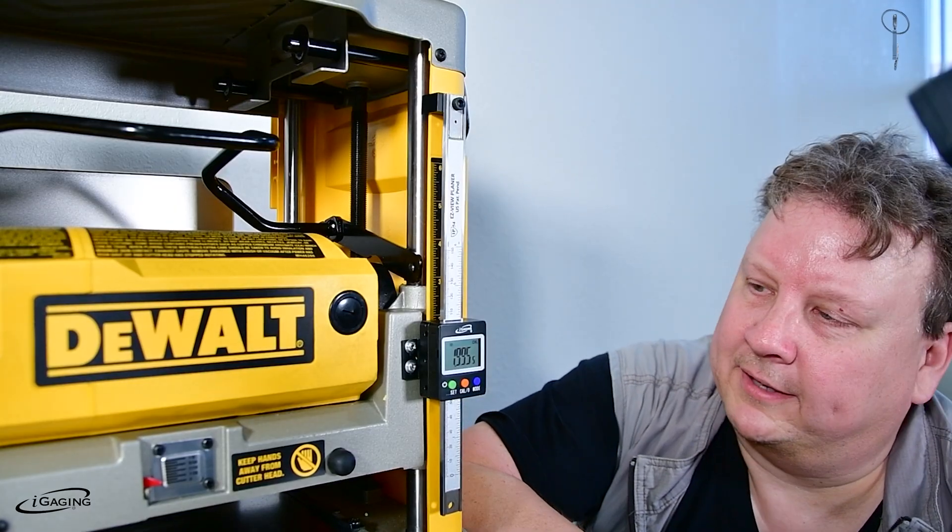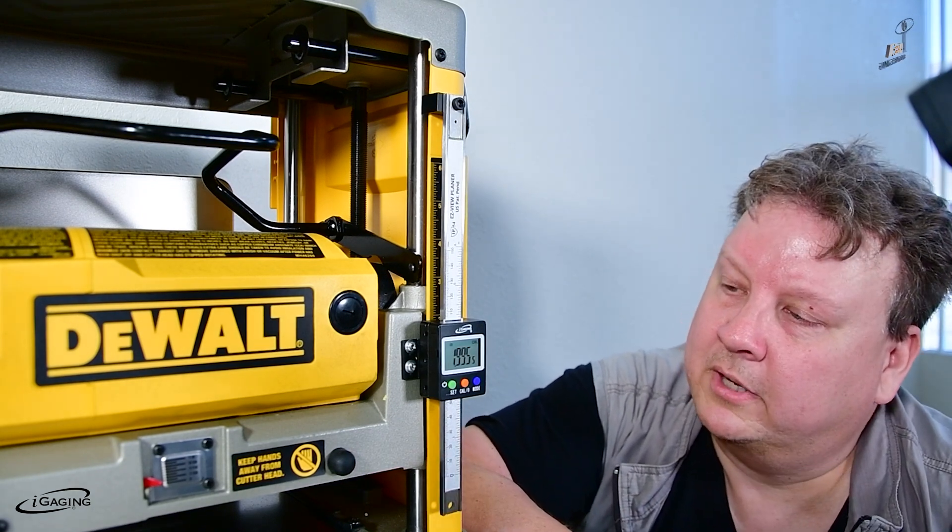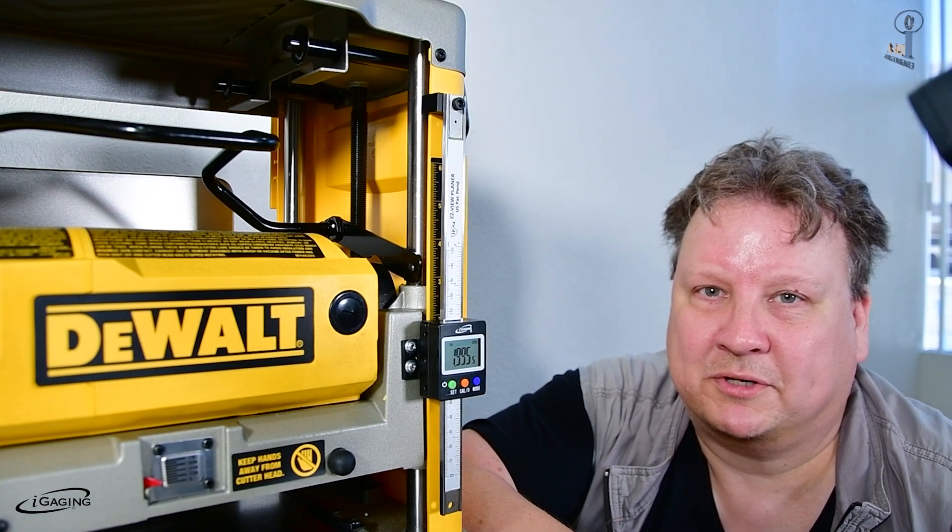Thank you for watching — that's how easy it is to install the EZ Planer DRO, and how easy it is to install and calibrate. You can do it in about 10 minutes. Thanks for watching, have a great day.